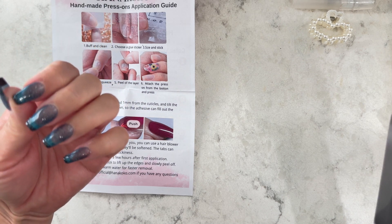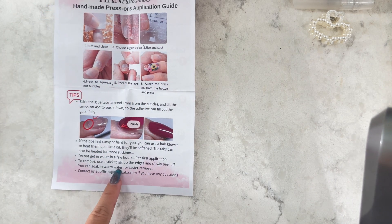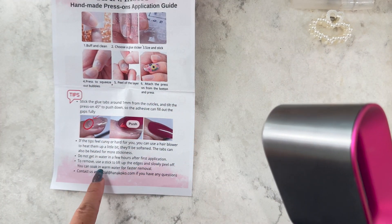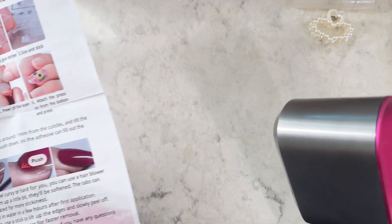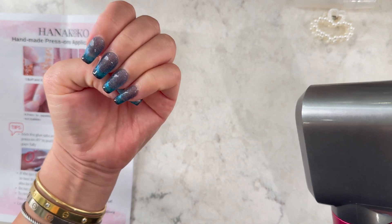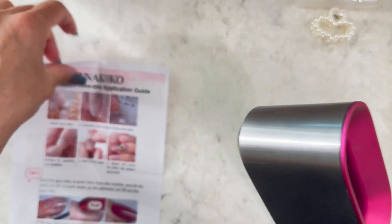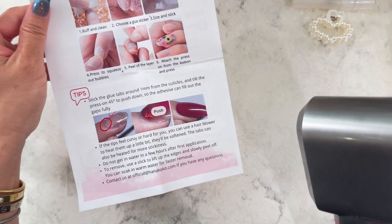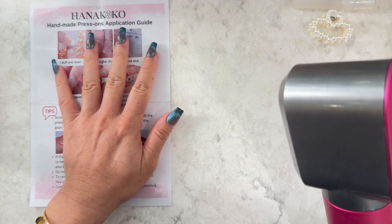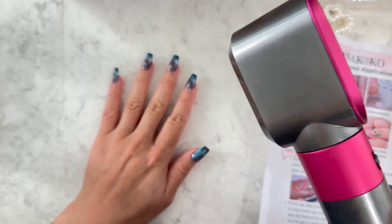I was going to work out after this, hopefully that's okay. To remove: use one of the orange sticks that came with it and gently peel up, or you can soak in warm water. I love that you can just soak it off — you don't have to remove gel by soaking and then scraping it off. I hate that part of the process. These are really easy. I'm getting used to it already — it feels normal. I'm going to fast-forward the blow-drying part because it's so loud.